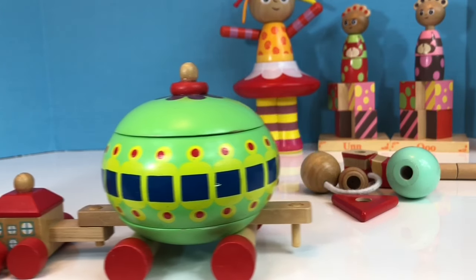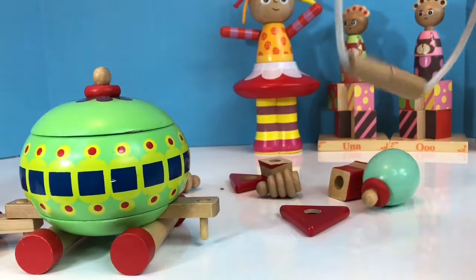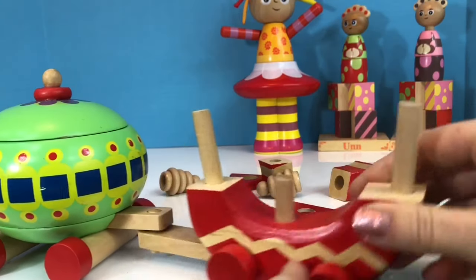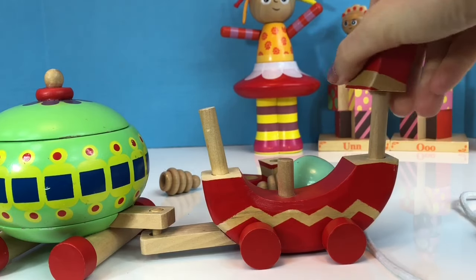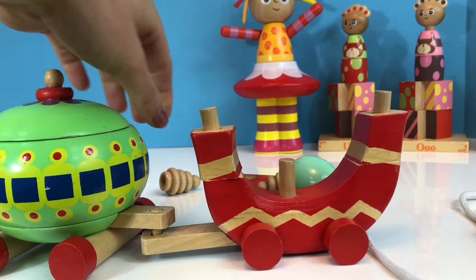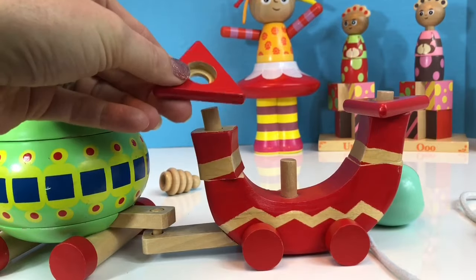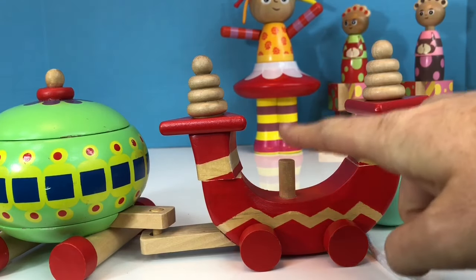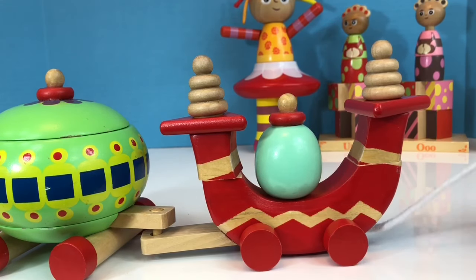Which leaves us with the last car on the Ninky Nonk. This is the engine of the Ninky Nonk, so nobody rides in this piece. Let's see — I think we'll put these pieces on first. That seems right. And the triangles. I'll flip this triangle around because it has the groove to fit the little top piece in. And then the center is a big round green piece. And our Ninky Nonk is complete.